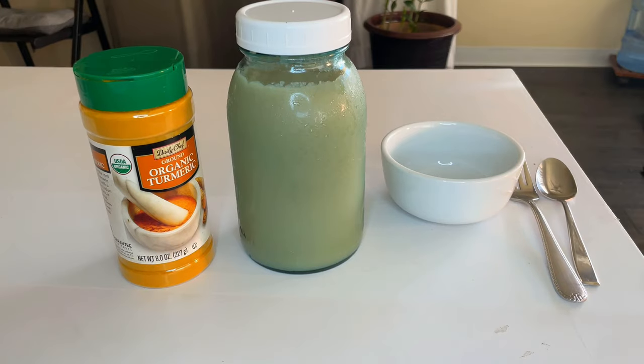I definitely recommend doing your research, because if you're buying sea moss to put in your smoothies or on your face, you want to make sure it's doing what it's supposed to do. This brand we researched a lot and I will link it below. You can barely taste the sea moss in your smoothies, and it's definitely done the trick for us over the past few years. Let's get into making the face mask now.